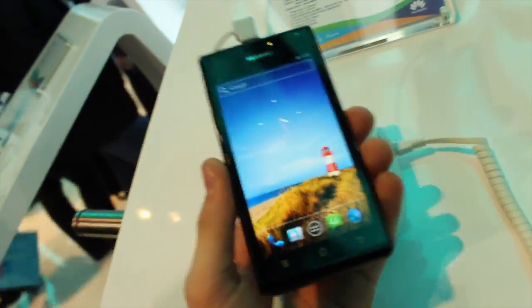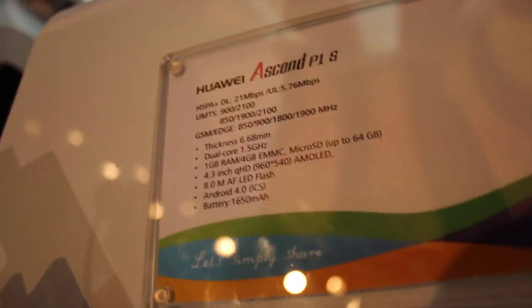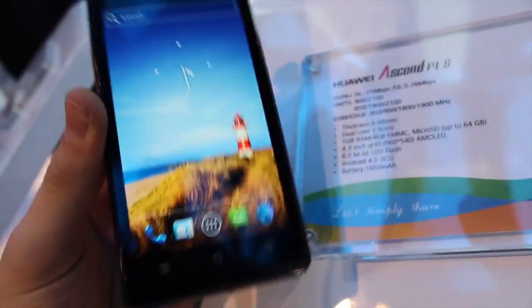This is Cam for Titanium and we're getting a hands-on of the Huawei Ascend P1s. This device is a very nice device as you can see right here.